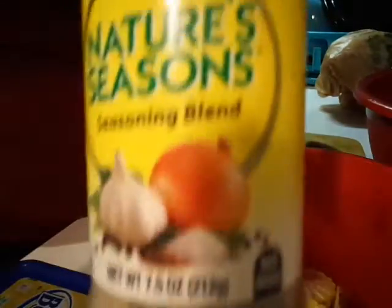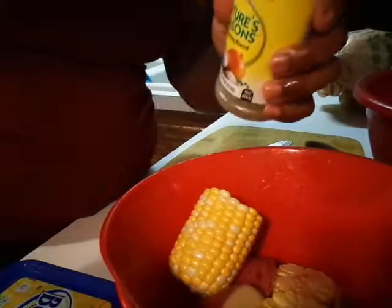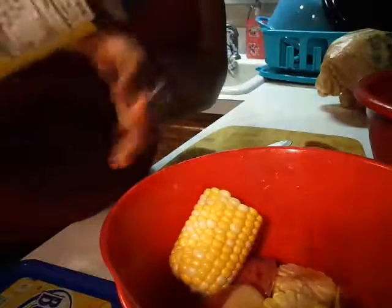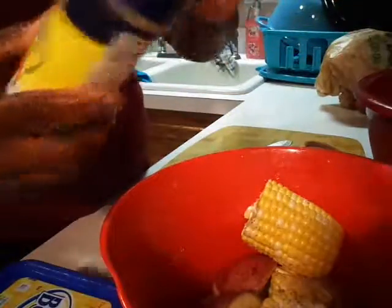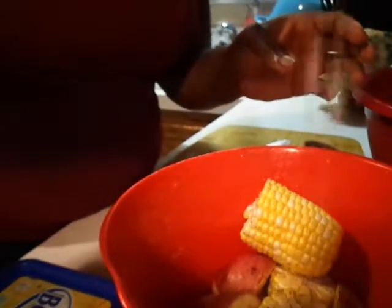I'm going to go ahead and season them a little bit. I'm adding some nature seasoning because it already has black pepper and everything else in it, and I'm going to add some onion powder. Set that to the side.